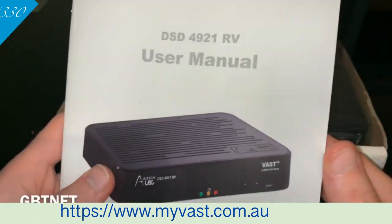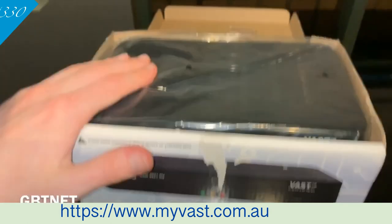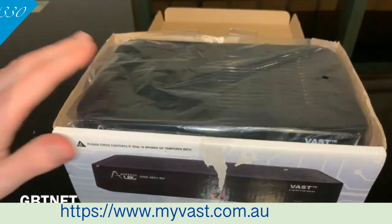You've got a quick menu you can read through, and you can also record on this. It's PVR ready, so you can plug in a hard drive and start recording. You can plug in up to two terabytes, so you can record all your favourite shows on the VAST service.